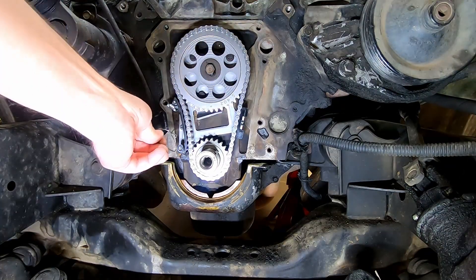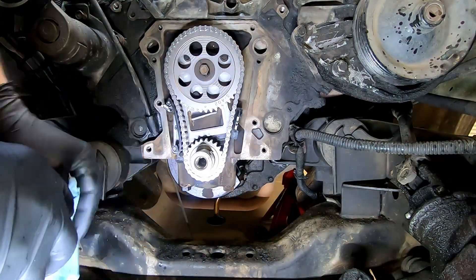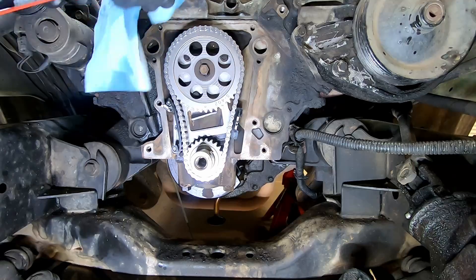Pull the chain tensioner pin. Take some brake cleaner, spray it on a rag, and clean the mating surface one more time.